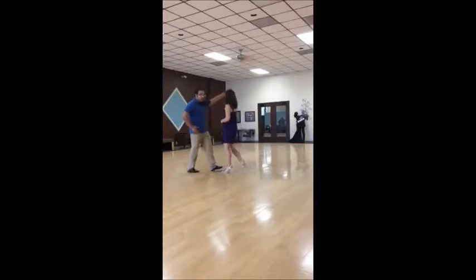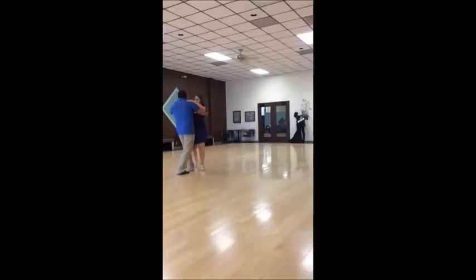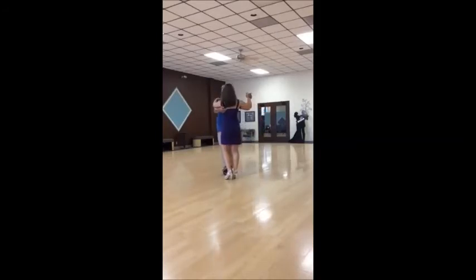You're going to step forward. One, two, three, four, feet together, and then you're going to grab her when you step backwards. Keep rotating, keep it small, and then there we go.